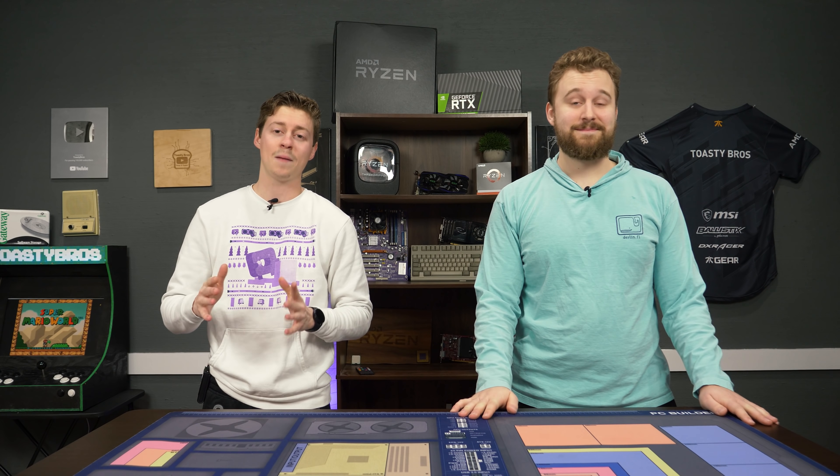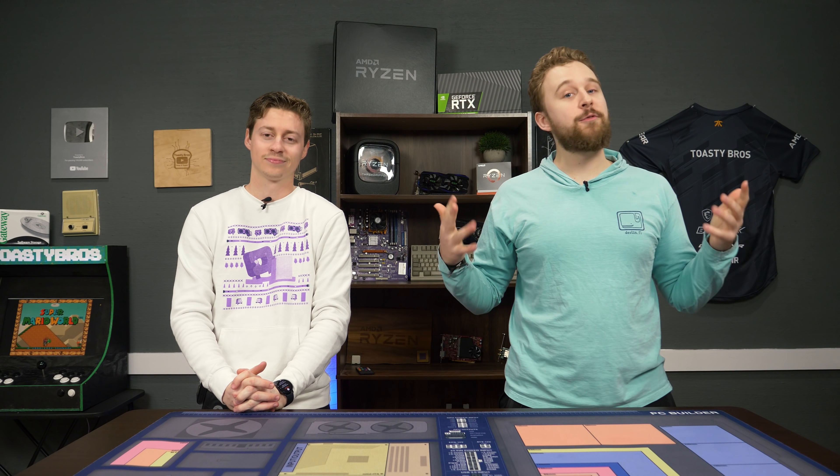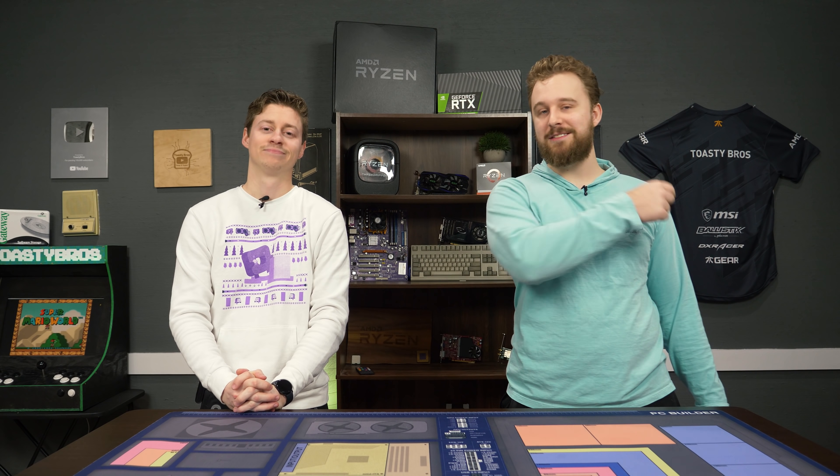Hey, how's it going guys? Jack and Matti with the Toasty Bros and today we're talking about the top budget cases in our opinion. These are all cases we have used here on the channel for our PC builds and we're gonna give you our recommendations, especially if you're looking to build a PC in 2021.